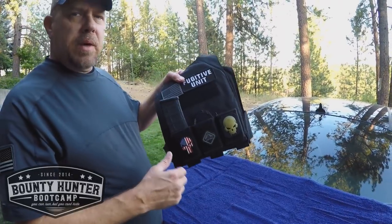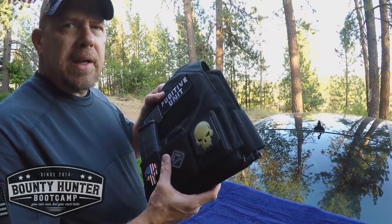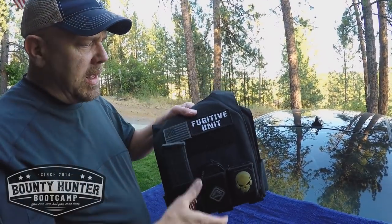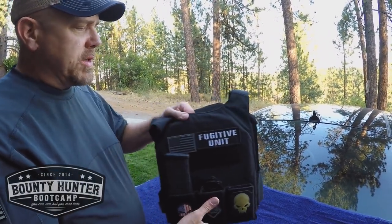Hey Scott, Bounty Hunter Boot Camp here with another quick gear video. So we talked about our big vests that we like to wear every day. These are our light, concealable undercover vests that we have. And we are using these Warrior Assault Systems.